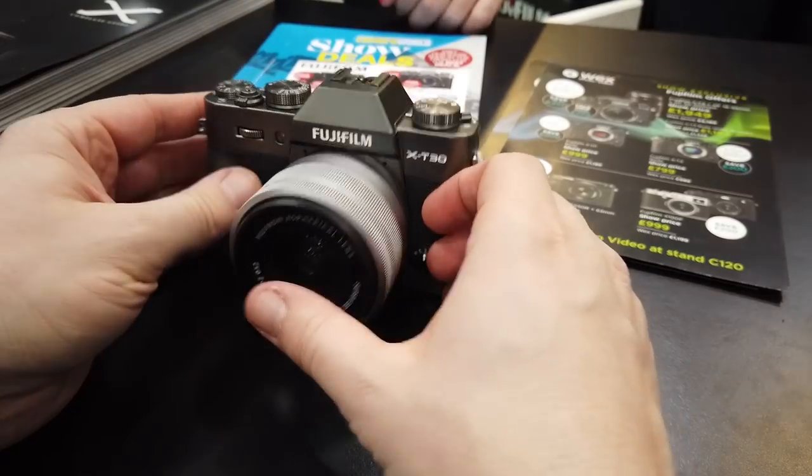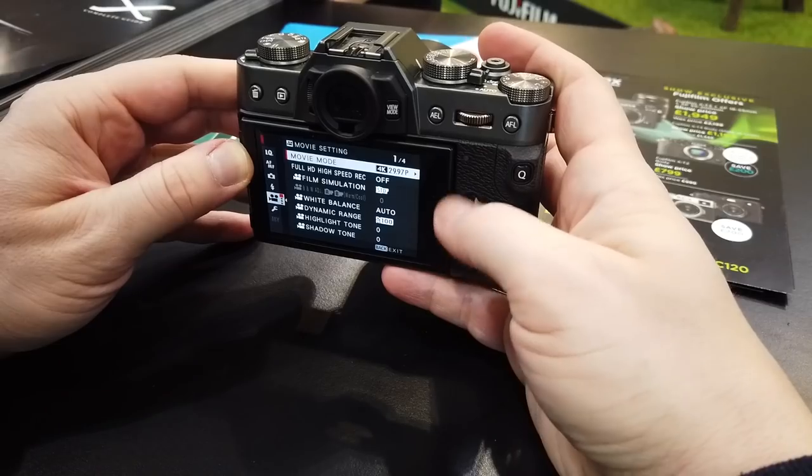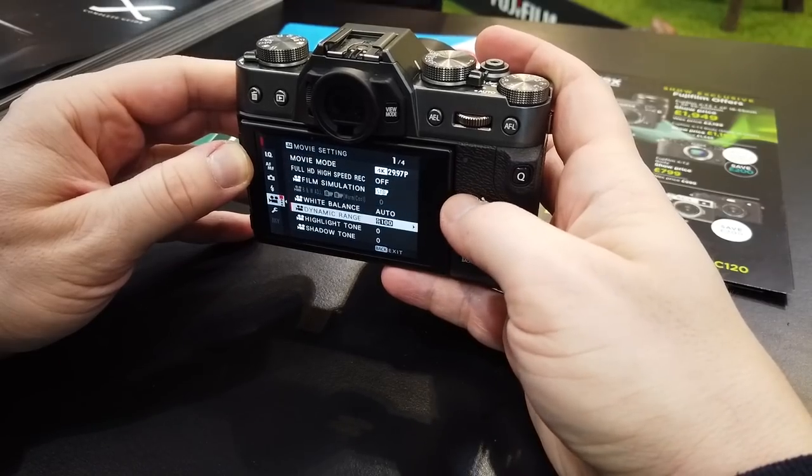In today's video we're going to be getting hands-on with the new Fuji X-T30, checking out the impressive specs and features to see if this camera lives up to all the hype.